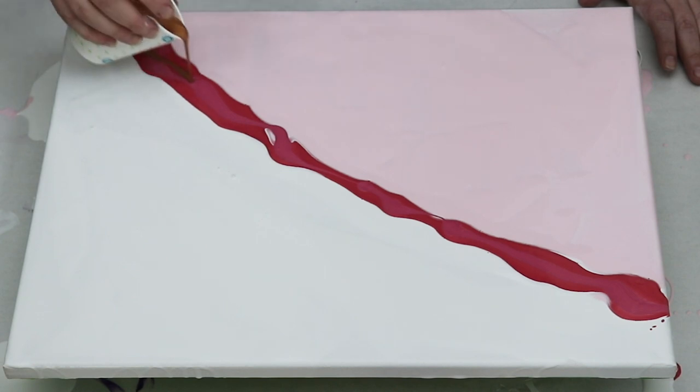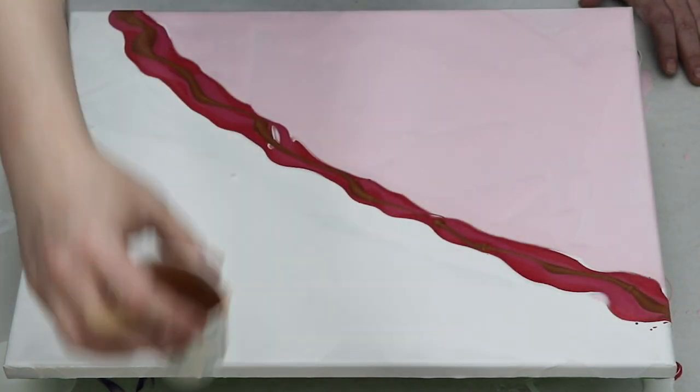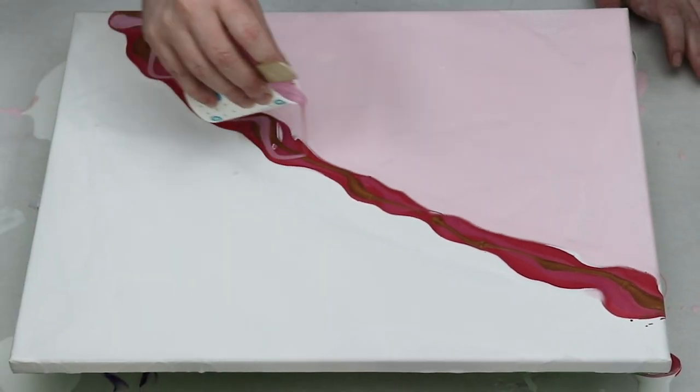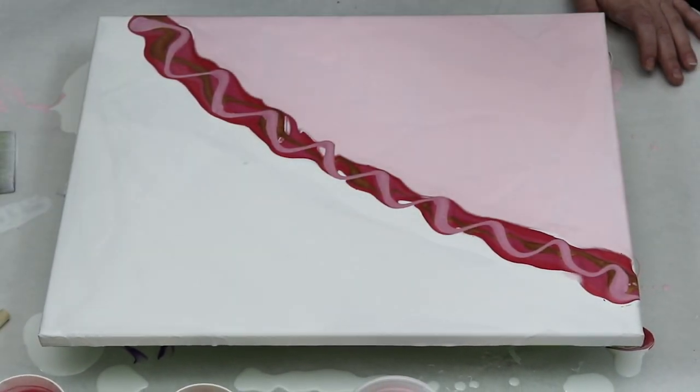I decided to start with my darkest pink first, and then I went to the mid-tone, and then the lightest color. I was worried that if I put the lightest color on the bottom, it would kind of get lost in everything else.